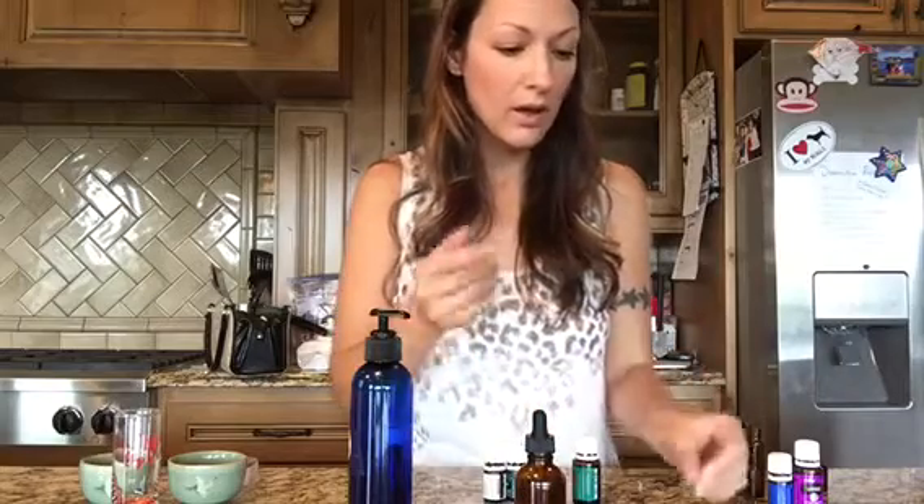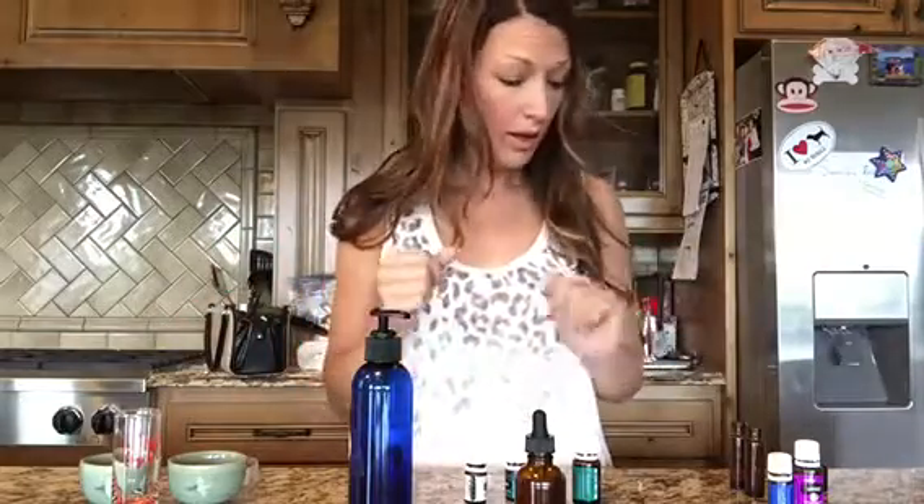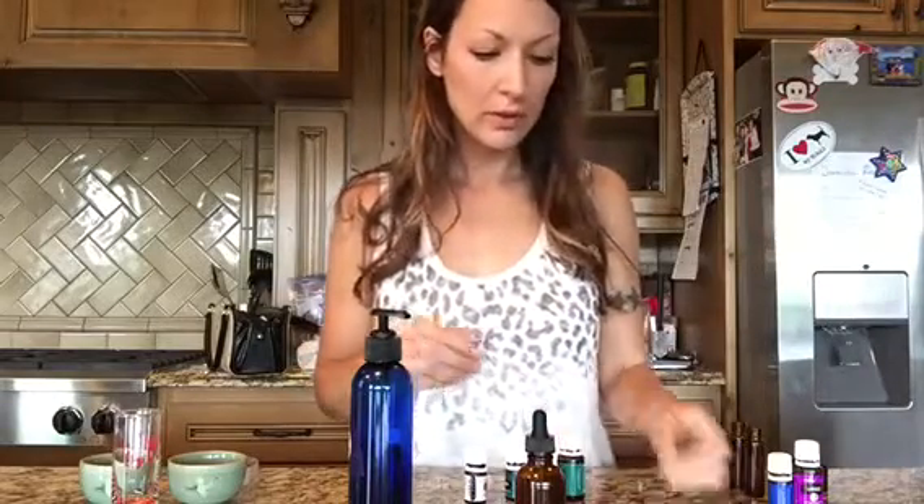For my kids I put Thieves inside — it's got lemon, lavender, and peppermint, frankincense, and I think I should put a little ginger in there too. Ginger helps their tummy, and Thieves helps their immune system. The lemon, lavender, and peppermint is for their seasonal discomforts — mostly for my son — but those three oils are also good for the immune system and digestive system too. It supports it all.